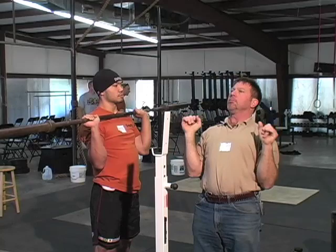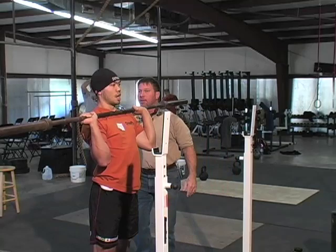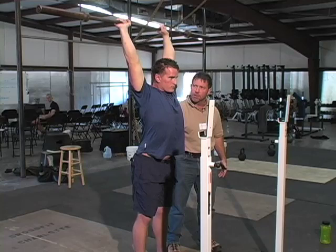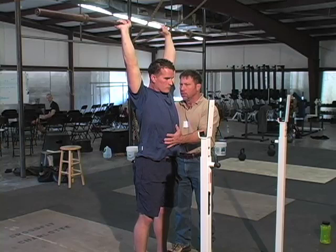Elbows up, chest up, big breath, drive it up. Squeeze. I don't want you to be in an exaggerated lordotic curve because that's not good for spinal discs. Everything needs to be a normal anatomical position. Don't exaggerate anything — that's not necessary.